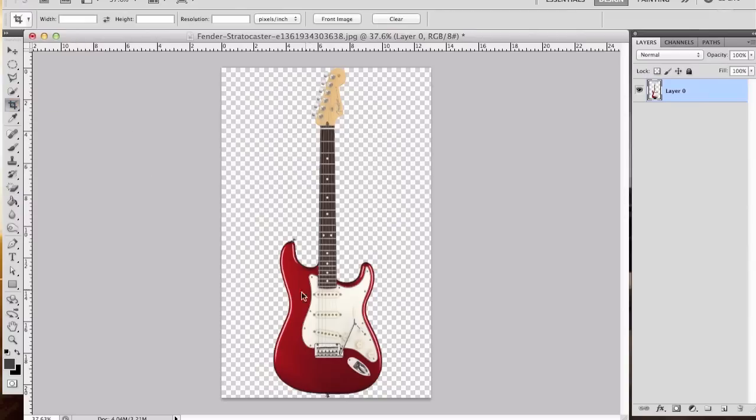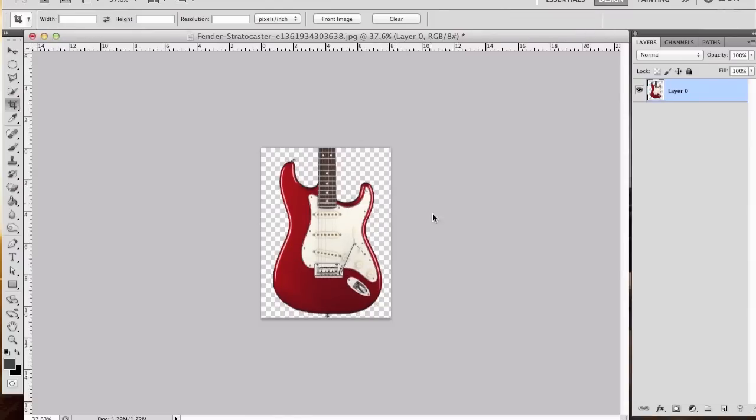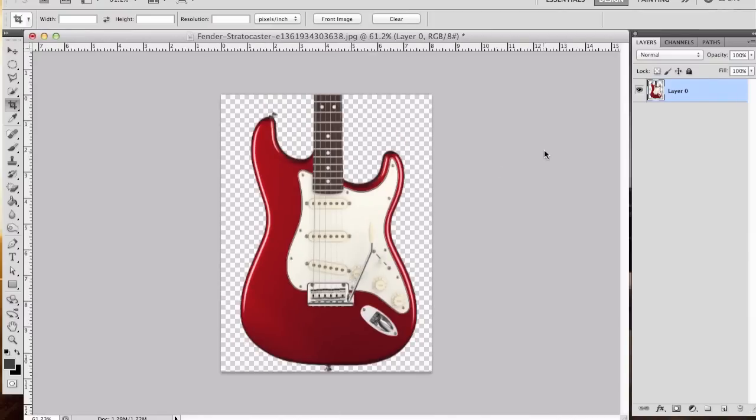The next thing we're going to do is crop this image. The crop tool is right here. The reason why we're doing that is because we only need to focus on the body of this guitar, so we're going to crop out everything else that's not important. Now we have just the guitar body. The next step is we're going to create a new layer, and with this new layer we're going to create a mask outline of the guitar.